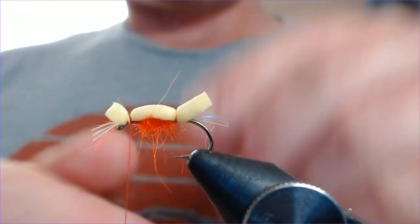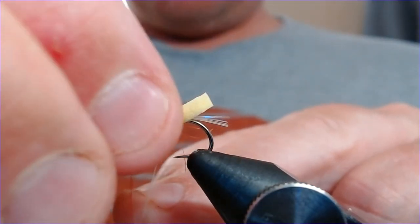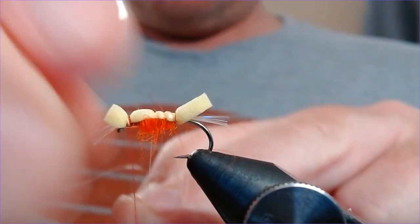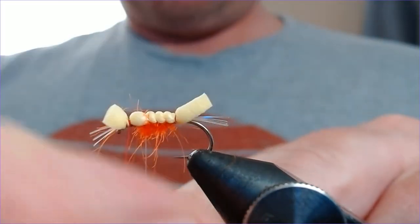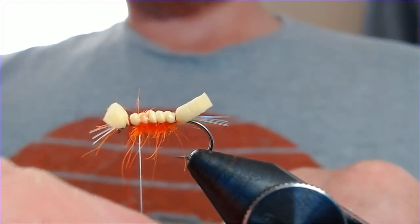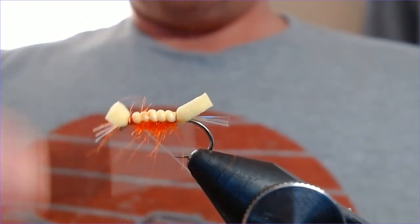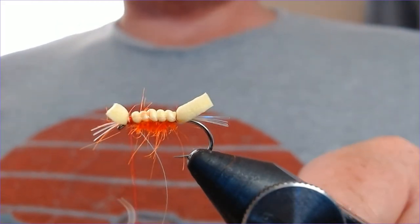Next, bring your rib up through the foam again — not too tight so as to cut it, but tight enough to hold it. Then just nicely lump it through the foam to form that body effect. Catch it in behind the eye and trim off the excess.